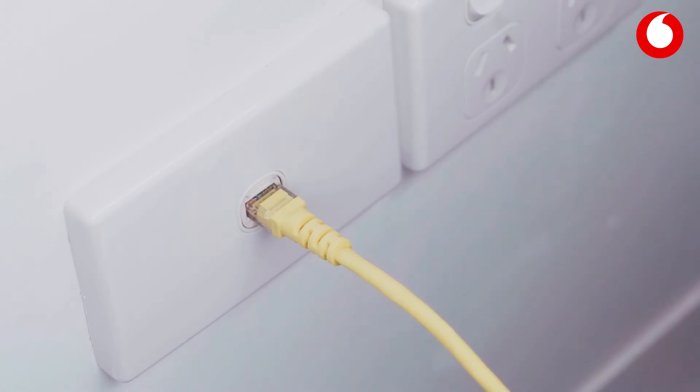Or, you may have a jackpoint in the wall, which is connected to your fibre terminal. If so, connect your LAN cable to the jackpoint. Your internet light should turn green within a minute.